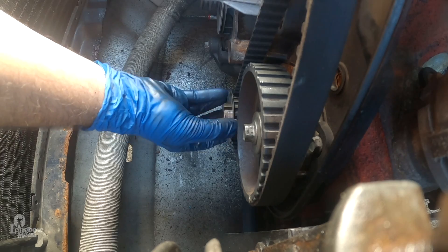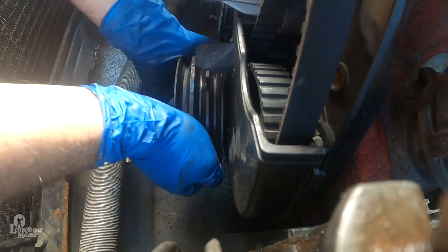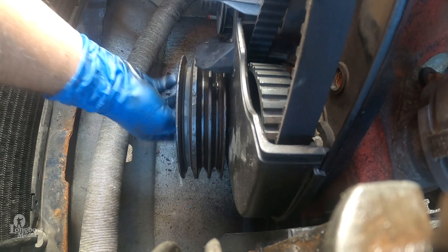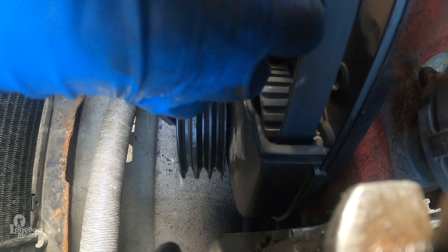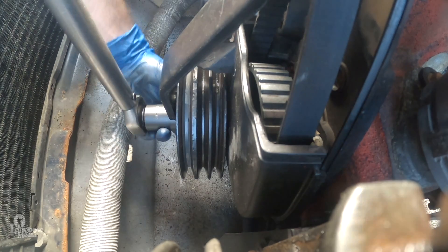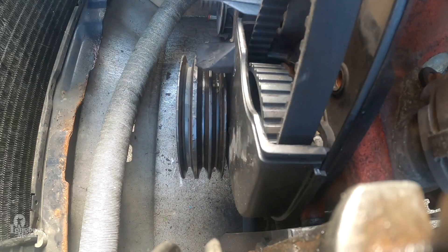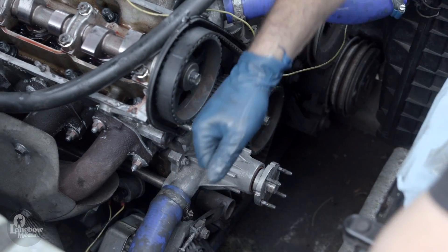Replace the outer crank gear washer and replace the lower timing belt cover. Install the crankshaft pulley so that it keys into the crankshaft, and install the washer and screw hand tight. Remove the tensioner nut and washer and install your counter-hold tool. Torque the crankshaft to 44 foot-pounds, then angle-tighten an additional 60 degrees. Remove your counter-hold and replace the tensioner washer and nut, tightening to 15 foot-pounds.